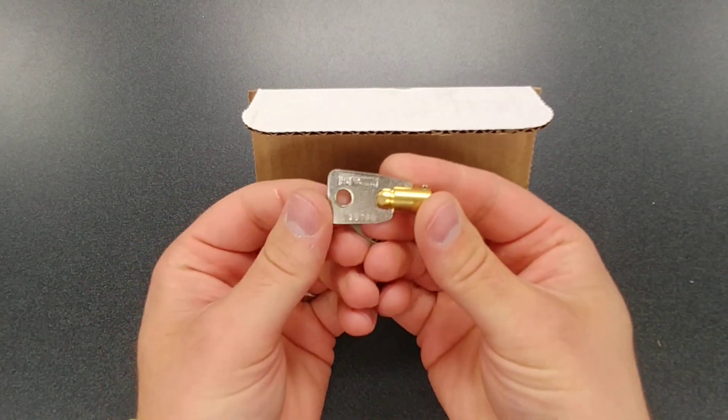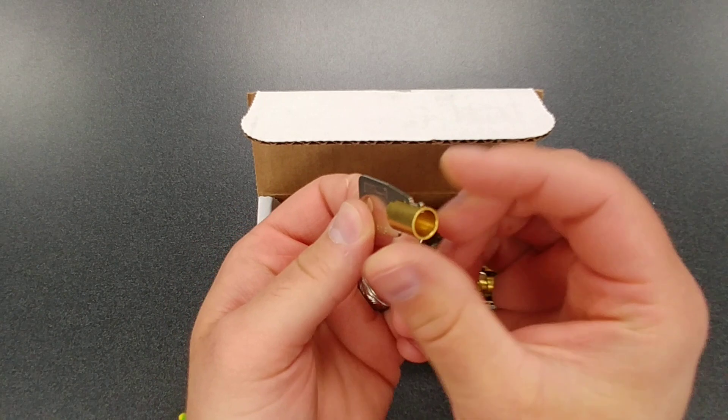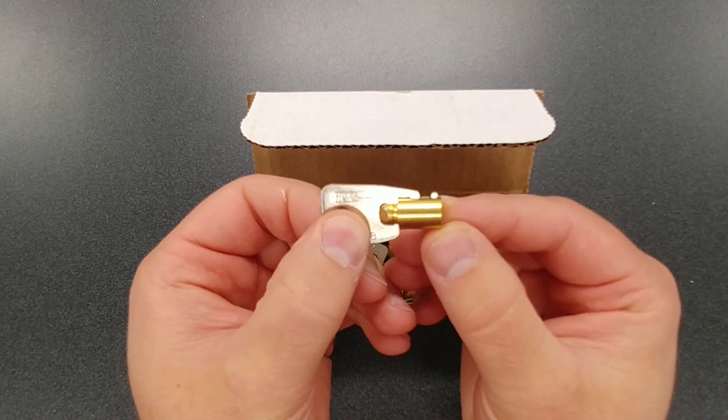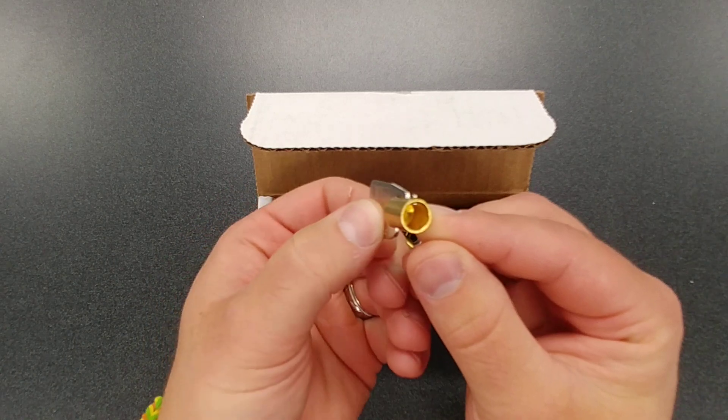As you can see right here, it's a nice two-tone style key, but the most important part is the tubular part, which is brass. That means your cutter is going to cut it easily and it's going to preserve the life of your cutter compared to cutting steel tubular style keys.